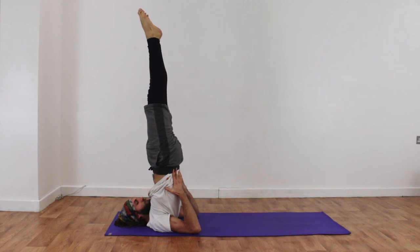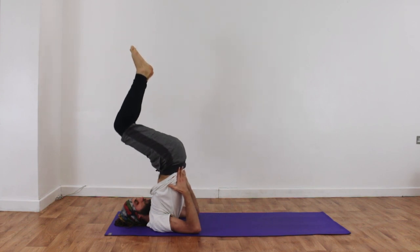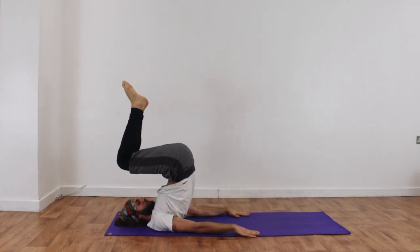To come out of that, George is going to release the hands, start to bend the knees, and roll his way out.